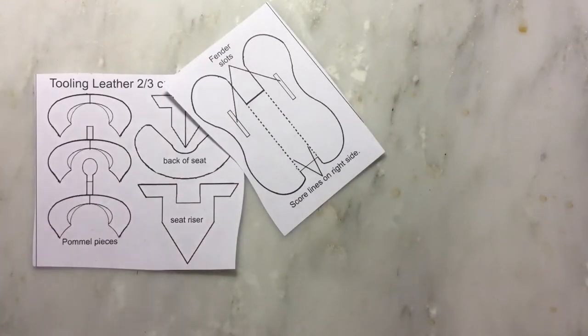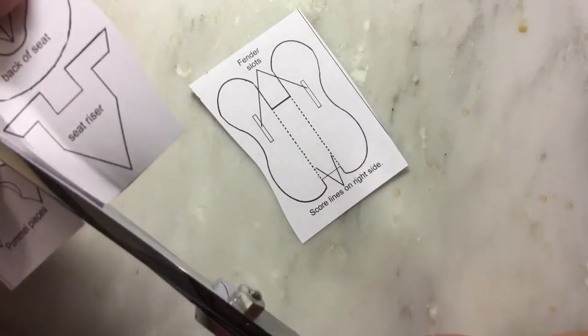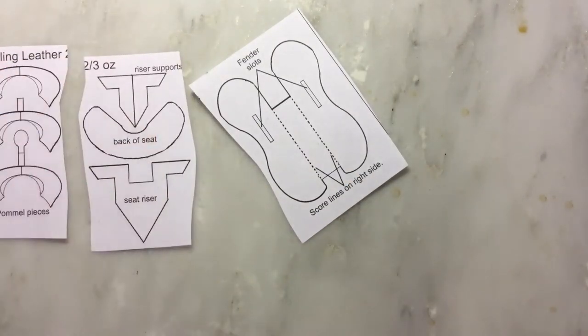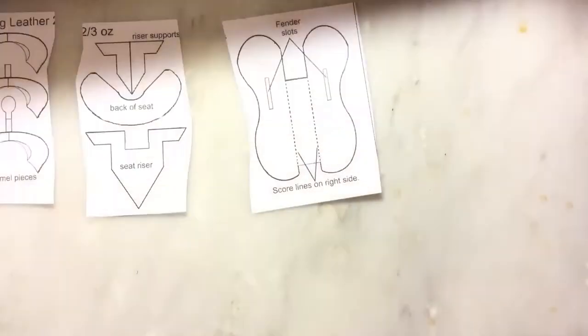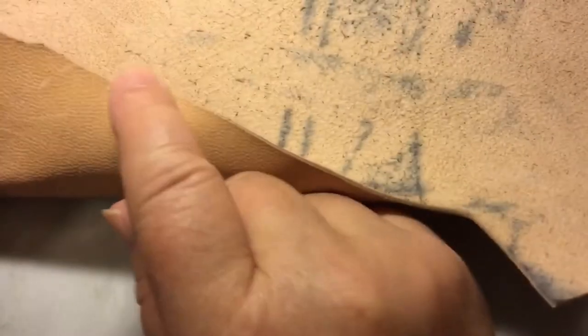These pieces would be made out of scrap leather because they don't have to be pretty — they can have flaws, nobody's going to care. I usually use scrap for these. The thickness of the leather is going to be critical. This is my two-to-three ounce leather; this piece has some nasty flaws but it goes into my scrap pile and I can use it for these parts.